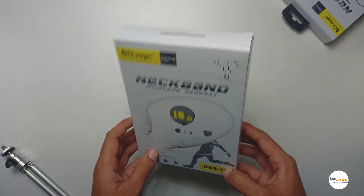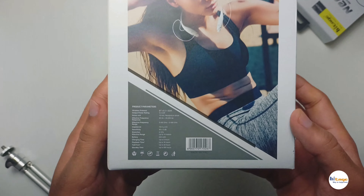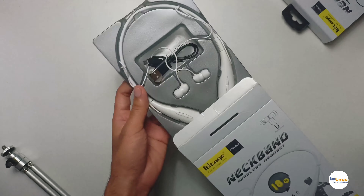It has noise cancellation. At the back of the box there are some product parameters mentioned which we will talk about in the video. Now let's unbox this and see what we get inside.